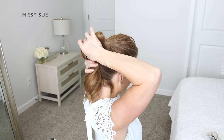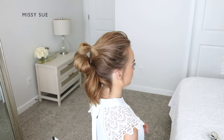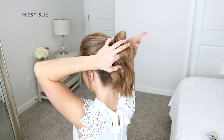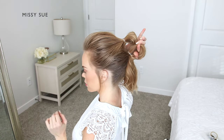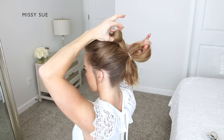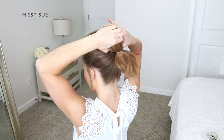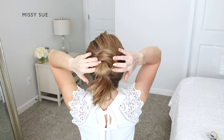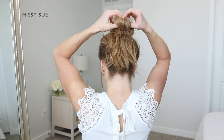I'm going to create another loop in this section of the hair. Now I'm going to take my pointer finger and thumb and slide these through the second loop, then take the top bun and pull it through the loop of the second bun, so the two buns are wrapped together.